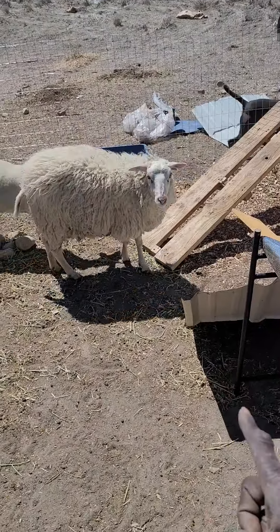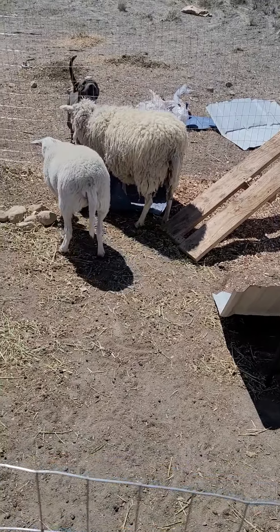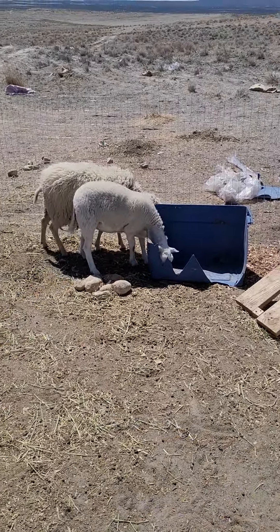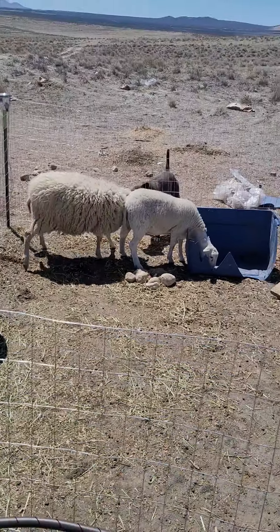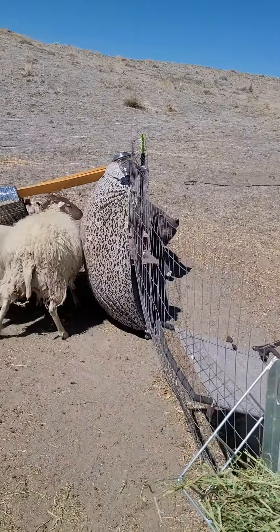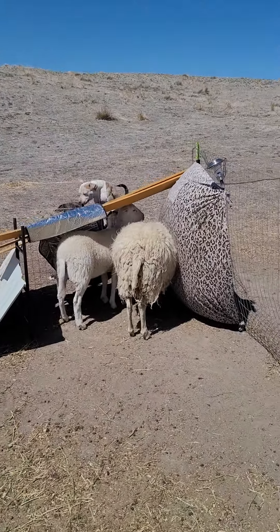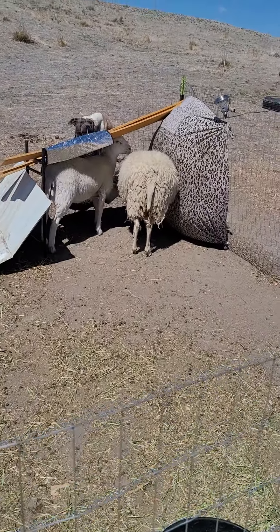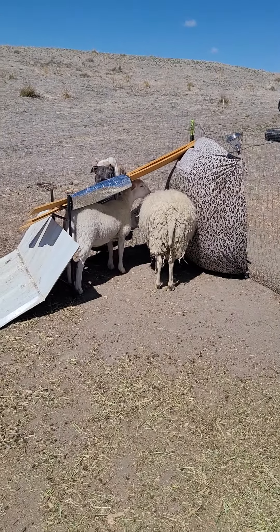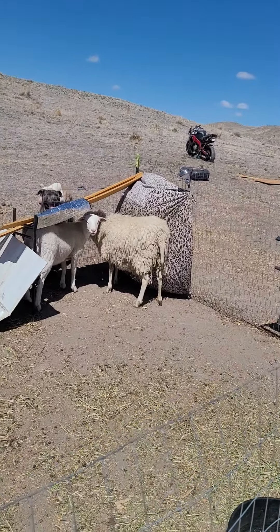And she was bottle-fed, too, so she is like human-friendly type. The other sheep looks so small compared to her, but she's also pregnant. So we're gonna have little baby sheep too — she could have more than one. Usually they have two. This is her first year, she's only one year old — she's a yearling. She's gonna have some children, and I'm hoping she has two or more.